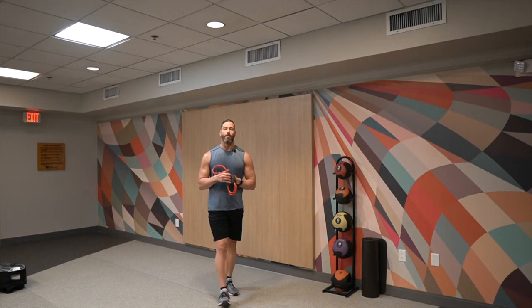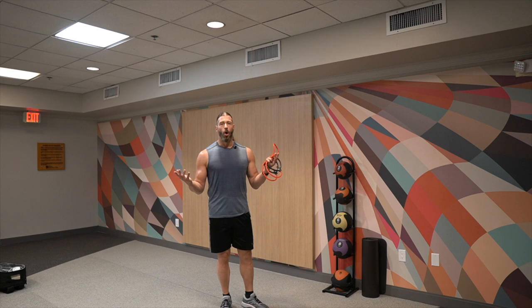Hey everyone, this is Stevie Richards. Welcome back — we're no longer in the home gym. We're here for a couple days at a hotel gym, getting some workouts in and doing some fun stuff. I decided this would be a great opportunity to show you how I film, edit, and sell workout content, especially the videos on stevierichardsfitness.com.